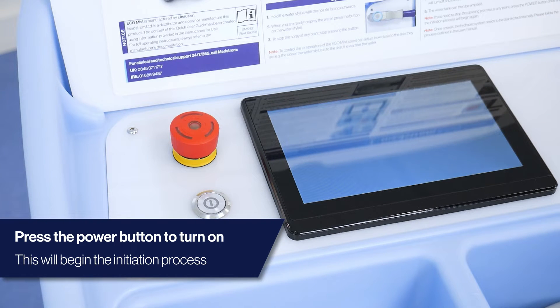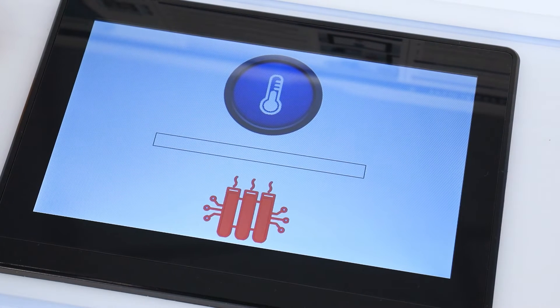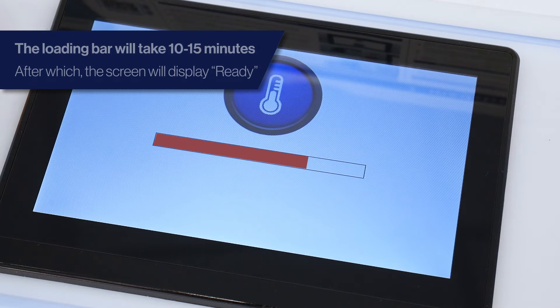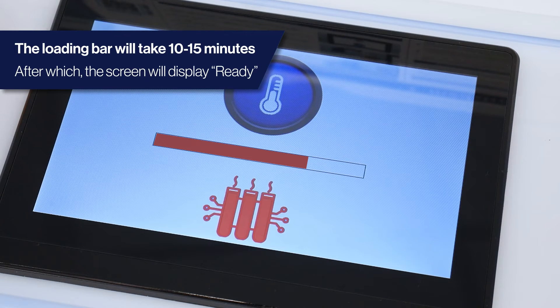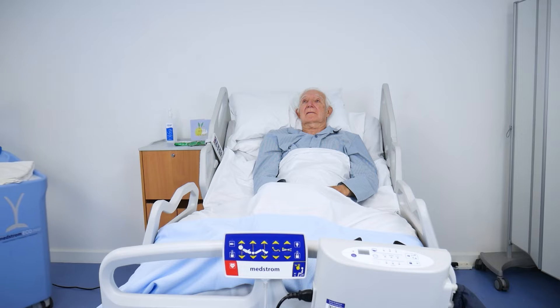During initiation, the digital screen will show a loading bar for 10 to 15 minutes whilst the device is heating. When the device has completed initiation, the digital screen will read 'ready', indicating it is now ready for use.